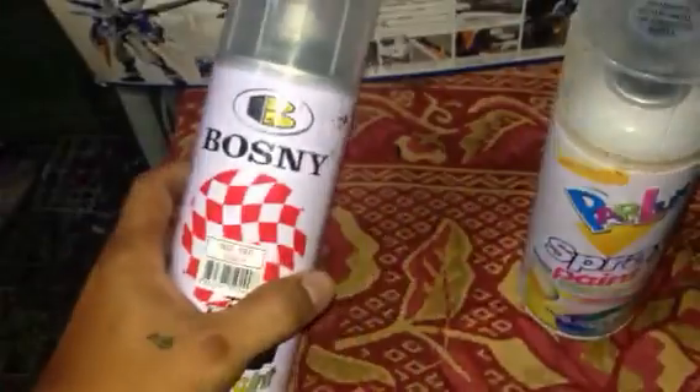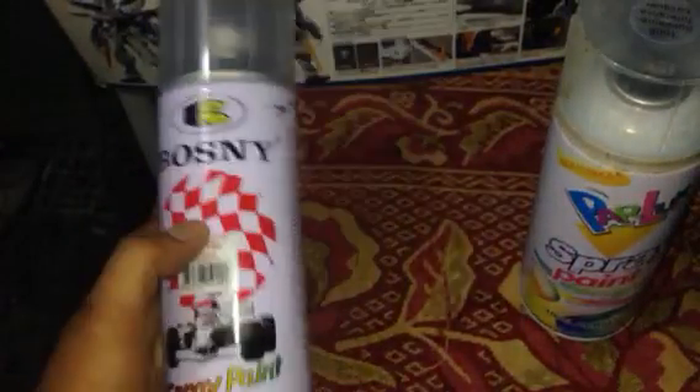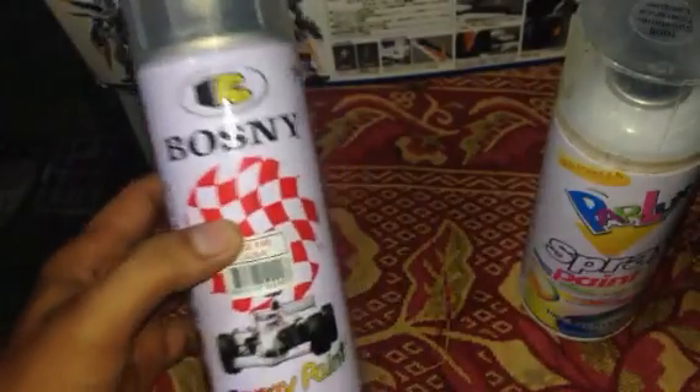I tell you guys, I haven't experienced problems with the Parallax, but this other one — the Bosny — I experienced a lot of problems with it, and I was regretting why I bought it. Anyway, this is a good time for me to share it so you can be careful when looking for a spray paint for your Gunpla.